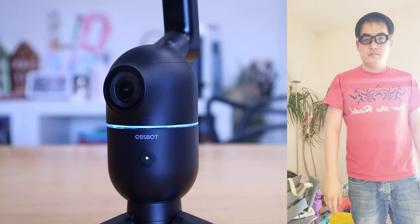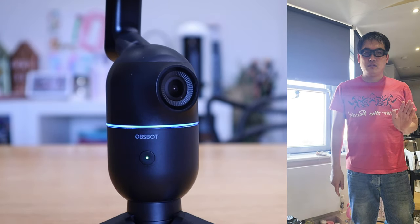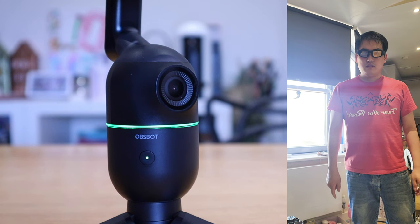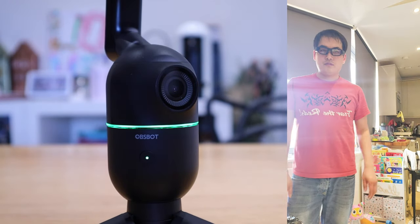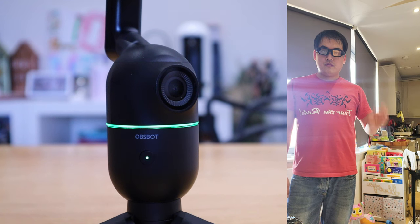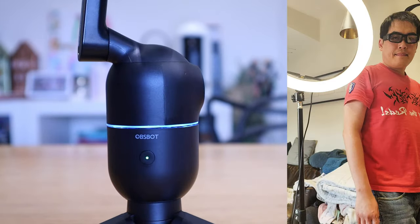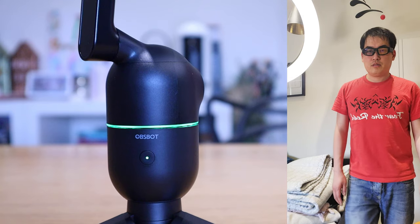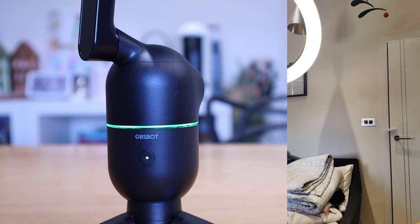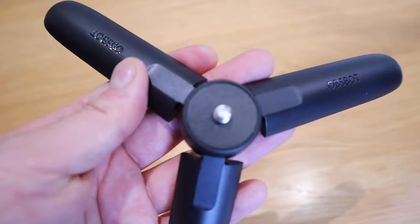It has a weight limit of around 270 grams — which is approximately the weight of the Z Fold 3 — so a tablet wouldn't be suitable. One thing I notice is that it seems to have a really good camera attached, and it's a bit of a shame it can't record by itself. But then again, you mount your own smartphone onto it. And the best part: you don't need to connect via Bluetooth at all — when you turn it on, it's straight good to go.